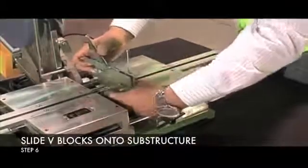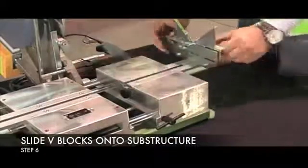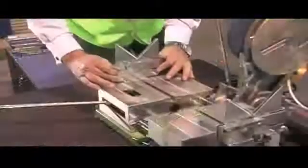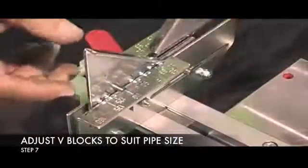Step 6: Slide the V blocks onto the substructure and then lock them off. Step 7: Adjust the V block to suit the pipe size.